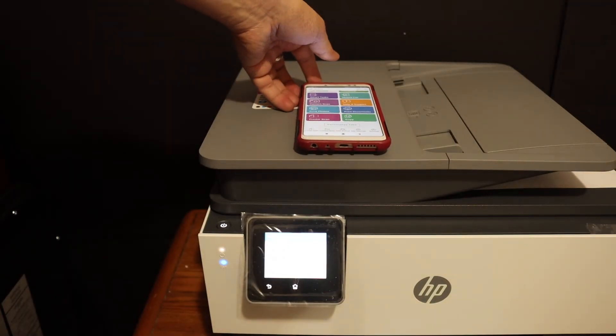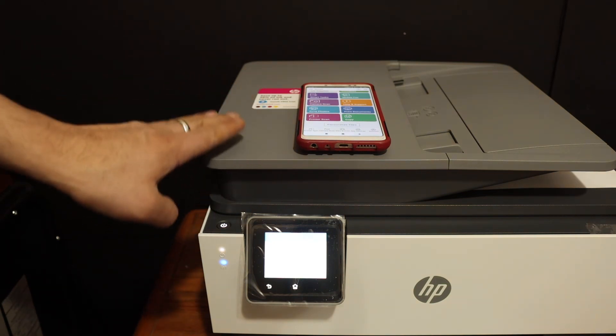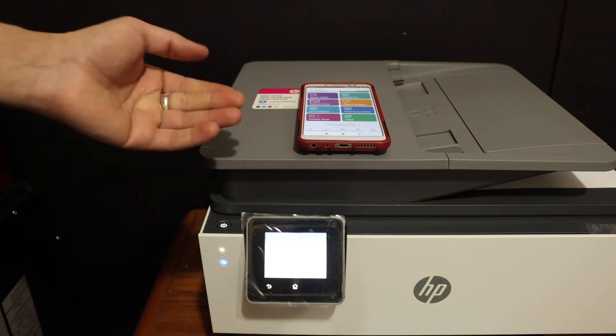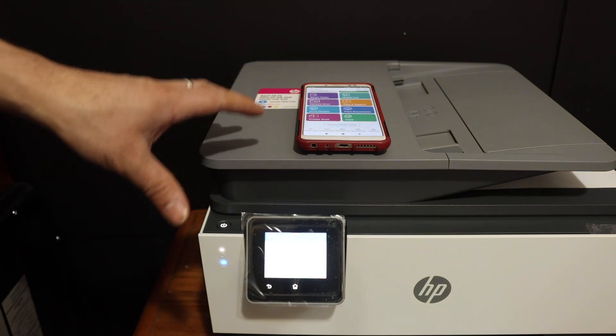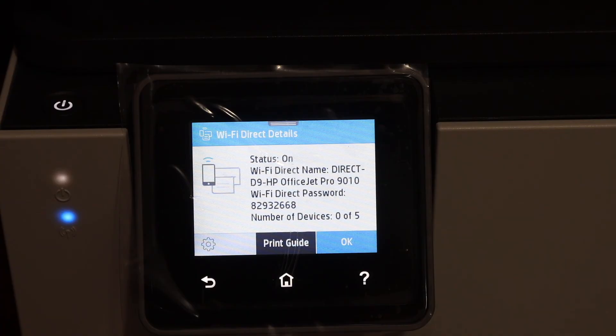Overall I can say this is a very good feature of this printer. And if you don't have any Wi-Fi network in your range, then you can just use the inbuilt Wi-Fi of this printer, and then you can use it for wireless printing and scanning. Thanks for watching.